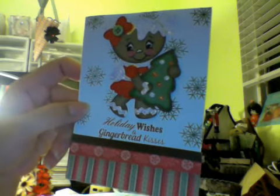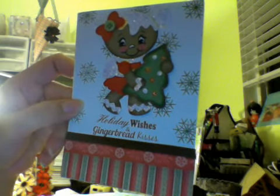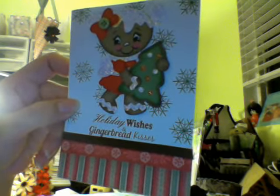Hi everyone, it's Sandra from 365 Days of Cricut and today I'm going to show you 14 different Christmas cards I made with a Close to My Heart Pear and Partridge paper pack.